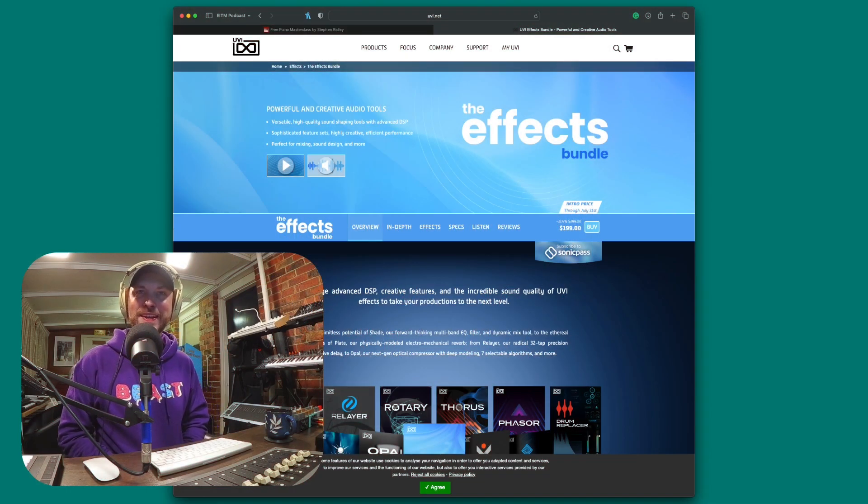Hey and welcome back to the Emlin in the Mix show, season four episode 27. We're going to be checking out UVI's brand new effects bundle. We're going to be applying it to a little track I've put together today — it's more or less a loop, but I'm going to show you how these effects can be applied in a track environment. If you want to just get to the goods, you can skip along down below.